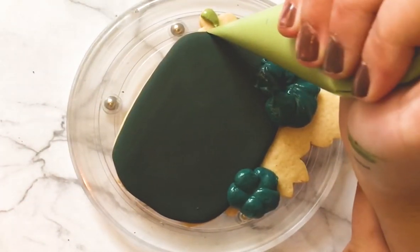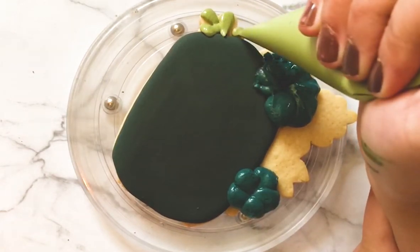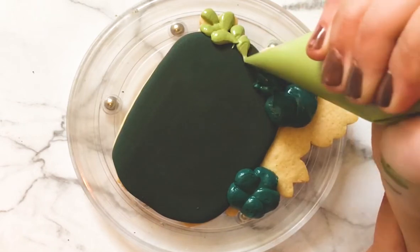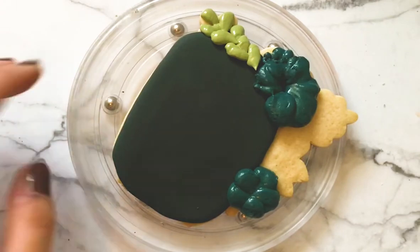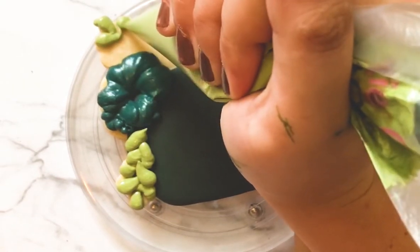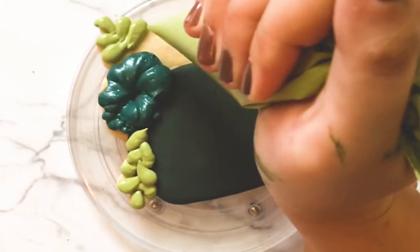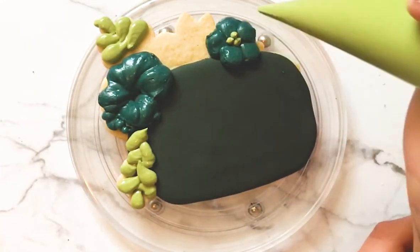Next I'm taking some thick pale green icing and making some vine-like leaves on either side of the gravestone. I'm just squeezing and pulling back to make a teardrop shape and alternating the angles of those leaves. I'm going to do that in a couple places on the cookie. You can get creative and do it wherever you like — I like to do it on the parts that are facing out so that it looks like a floral spray.